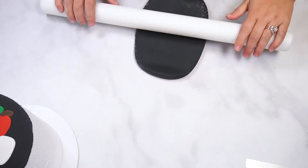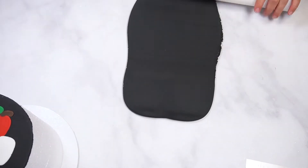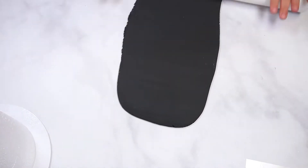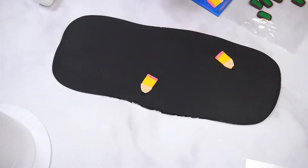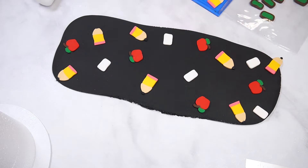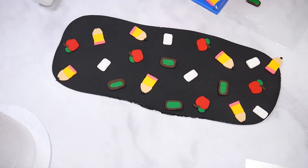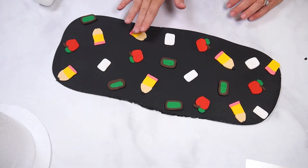Dust your work surface with powdered sugar and roll black fondant into a long rectangle. Be sure to measure the height of your cake as well as around the cake to make sure the fondant is rolled to the right size. Once your fondant is about 3 to 5 inches smaller than your desired size, add your sliced fondant pieces. Once all of the pieces are placed, press them into the fondant and roll to the final size.